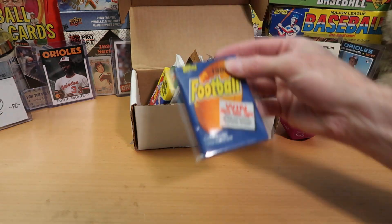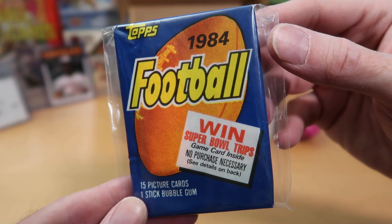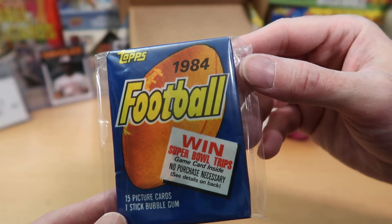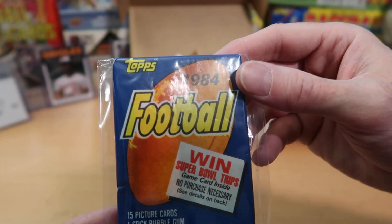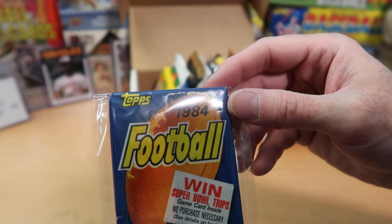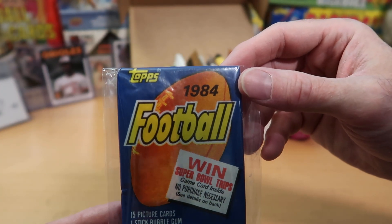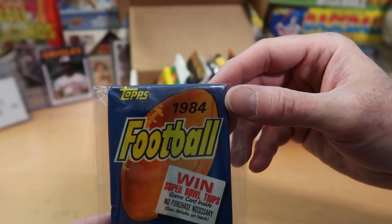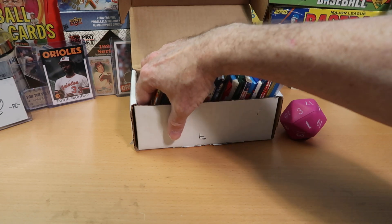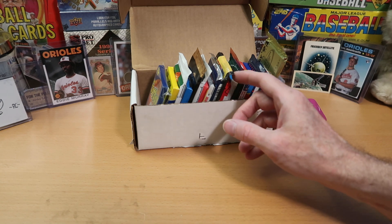We have in the No. 1 spot the 1984 Topps Football Wax Pack that I showed you when we did Dorking with Dice Through the Uprights last week. I had this one in as a special pack and wanted to carry it over. You can get some great cards out of here, including an Elway Rookie, Dan Marino Rookie, Walter Payton, and many other Hall of Famers.